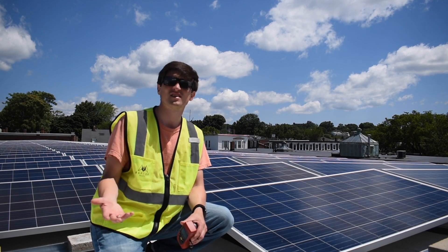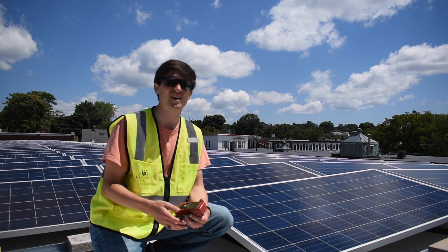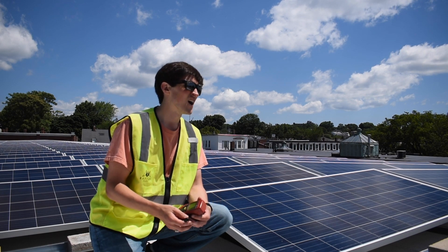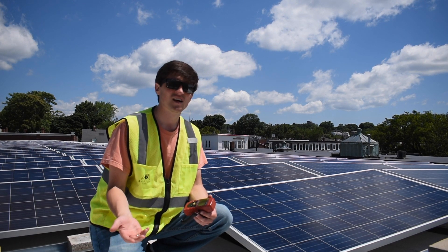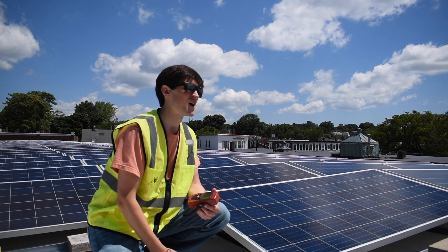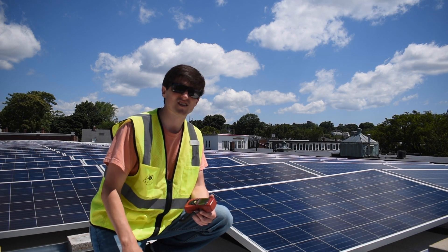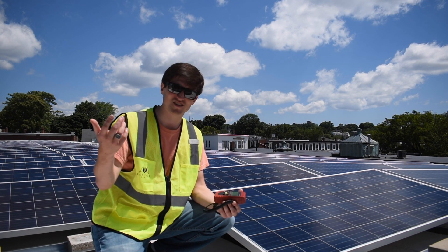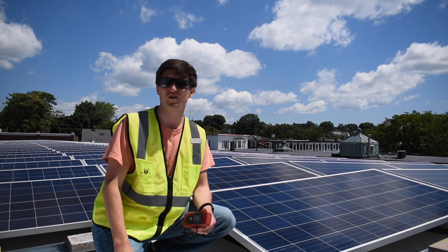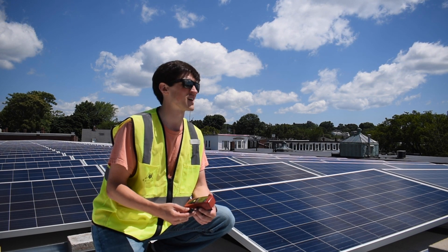The other thing to consider is wind. Whenever you're flying a drone, obviously too high of a wind could be an issue for flying. Also, if you have a really windy day, the wind comes across the panels and cools them, making it harder to see those anomalies. The best day is cloudless and windless, but in the real world that's not always the case, and you can't wait for every perfect day to inspect solar.